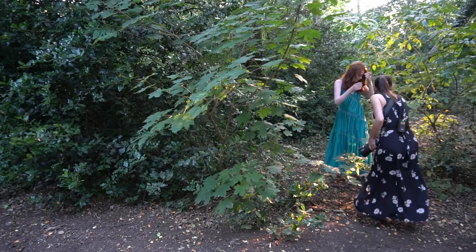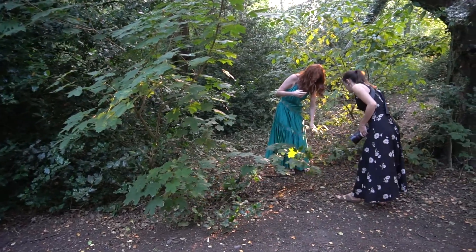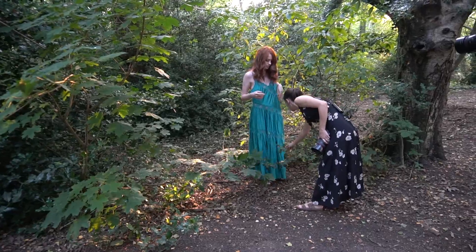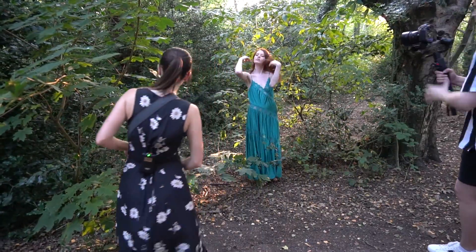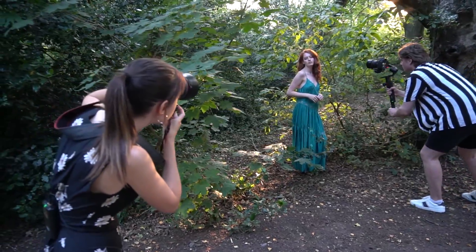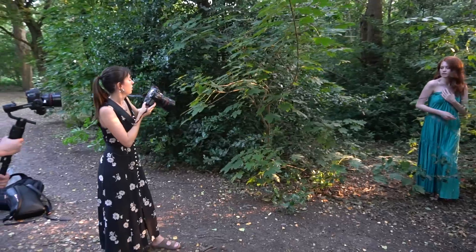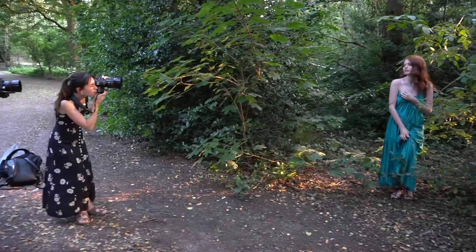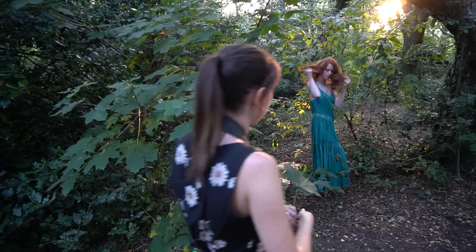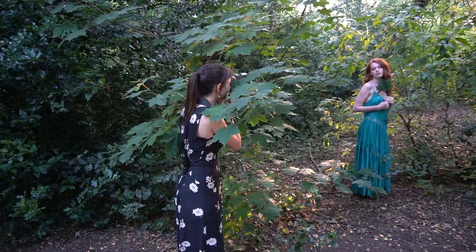I was looking for more spots where the sun was peeking through the trees, and I liked this particular spot because the tree branches were a lot lower, so I can use them to frame the model really nicely. I also picked up a leaf and got the model to pose with it, to make a little bit more of an interesting portrait.